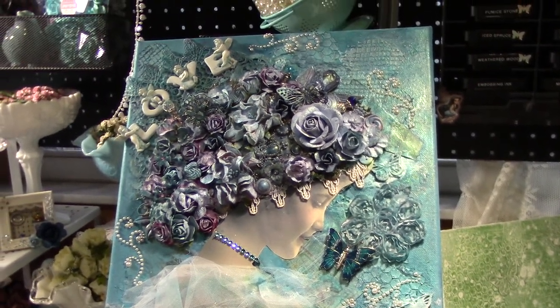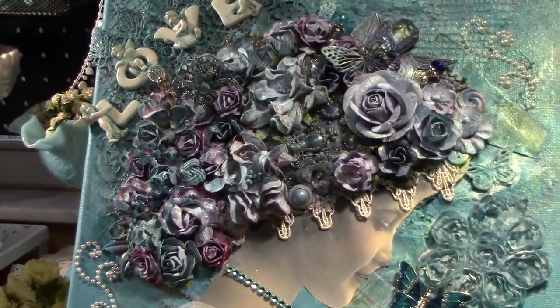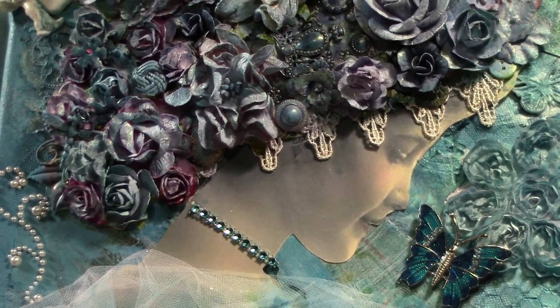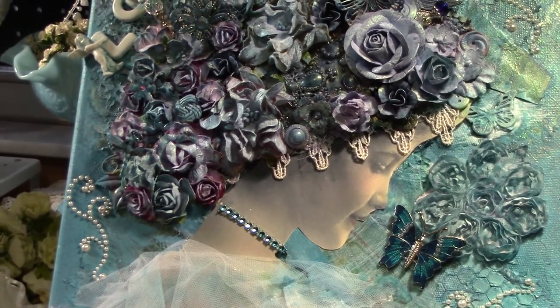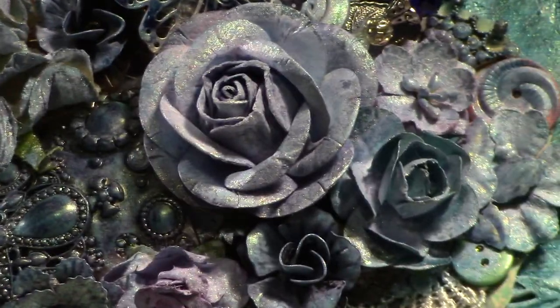I created this headpiece. This is just a vintage lady from Google — if you guys just Google 'vintage lady' or 'vintage woman' you'll get a whole bunch of pictures. I just printed it out and cut her out.